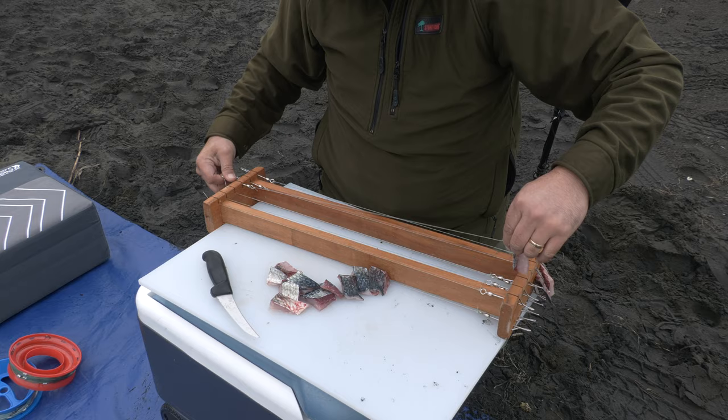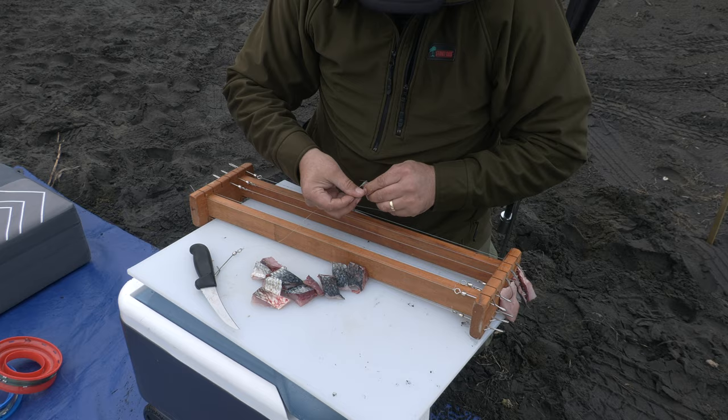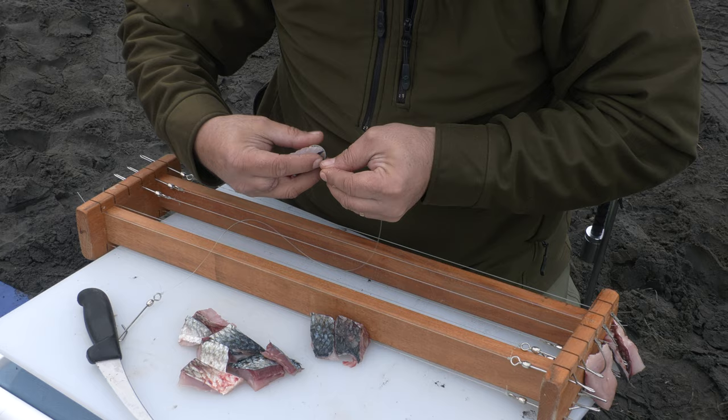All of our longline tracers come with the target snapper hooks which are scientifically proven to catch more legal size, less undersized snapper. They also come with the PFS inline swivel clip. These have the swivel built onto the clip which prevents them from turning back in themselves and tangling like others on the market.